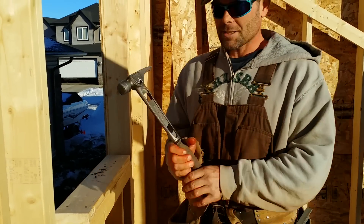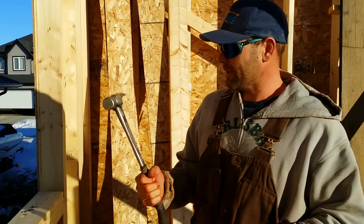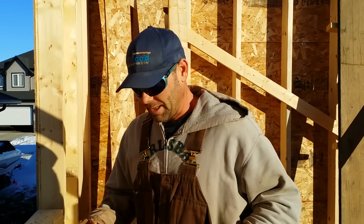That's my favorite hammer, still after all the practice — 15 ounce. I like it, favorite hammer.